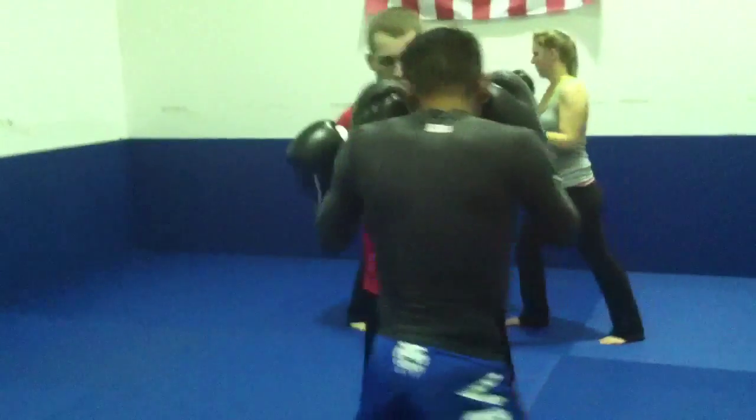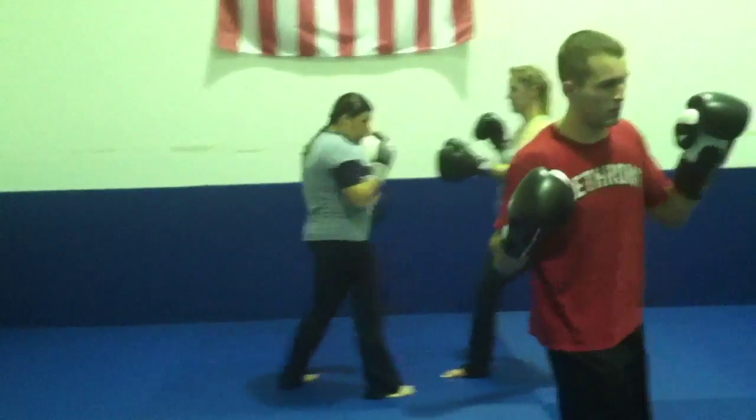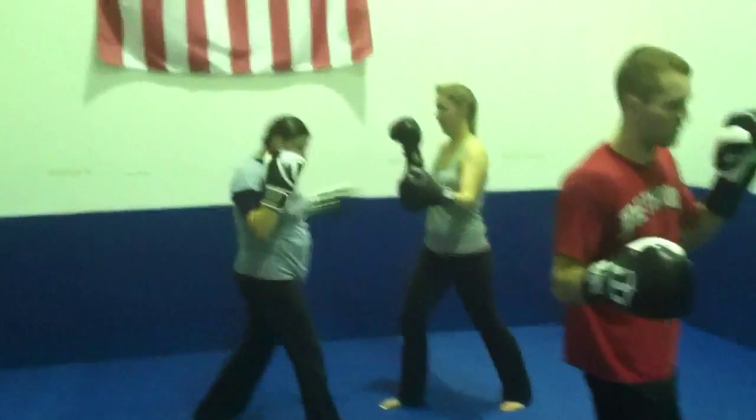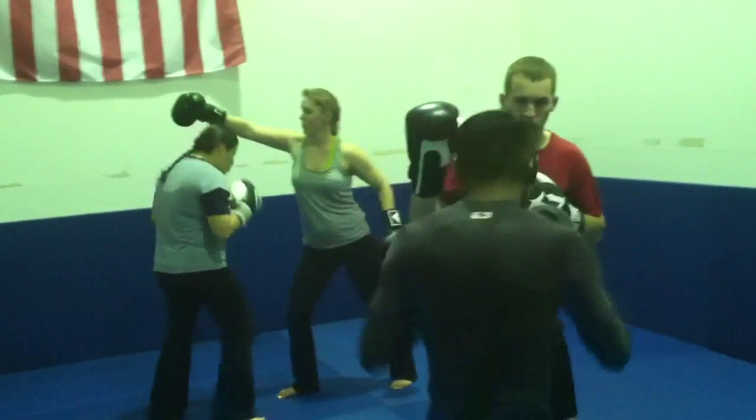Keep going. Hands up. Keep moving, guys. Almost done. Front hook. Rear kick.